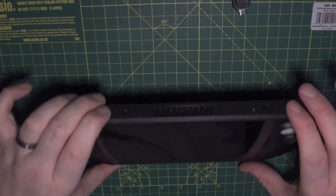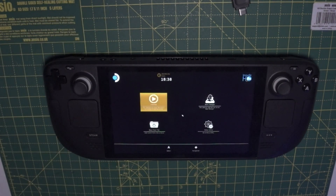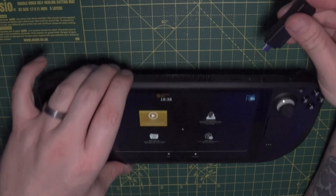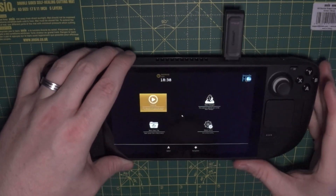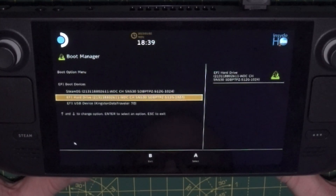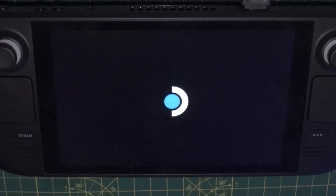Now hold volume up and push the power button. As soon as you hear the chime, let both buttons go — this takes you into recovery mode. Plug in your USB memory stick, whether it's USB-C or with a dongle. Select boot manager and look for the USB stick; mine's a Kingston so it actually says Kingston. Be very patient here because it's basically booting a Linux operating system from the USB stick.